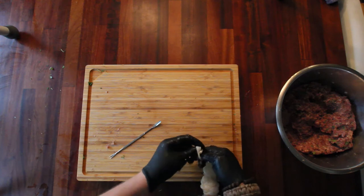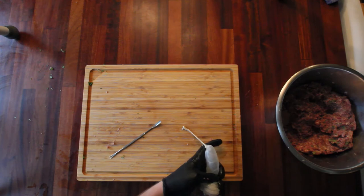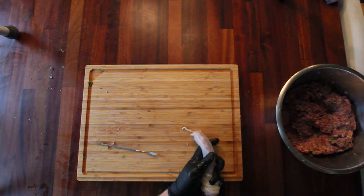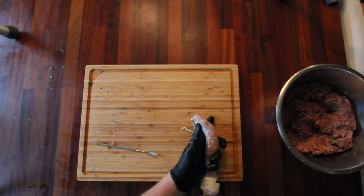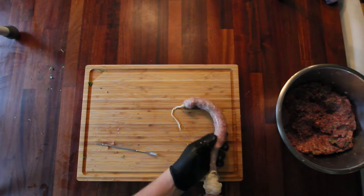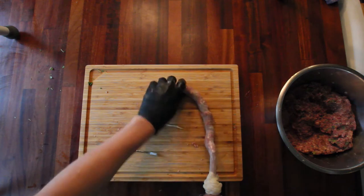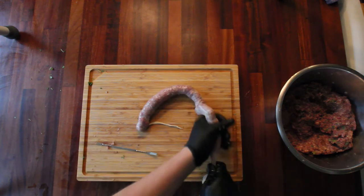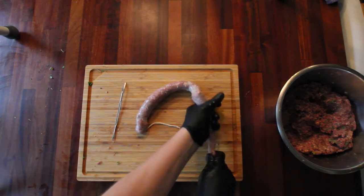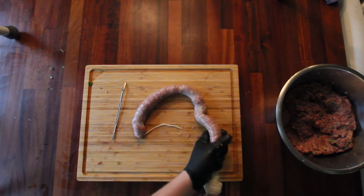Okay, so I'm going to tie a knot to the end here. Hopefully it's going to hold. Something like that, and then just start turning. We're going to puncture the skin to let out the air because I don't want it to burst while filling it. And then we just kind of let it go. Once you see the air bubbles, just puncture them and let the air escape. It's going to keep the sausages much nicer once they're being cooked.